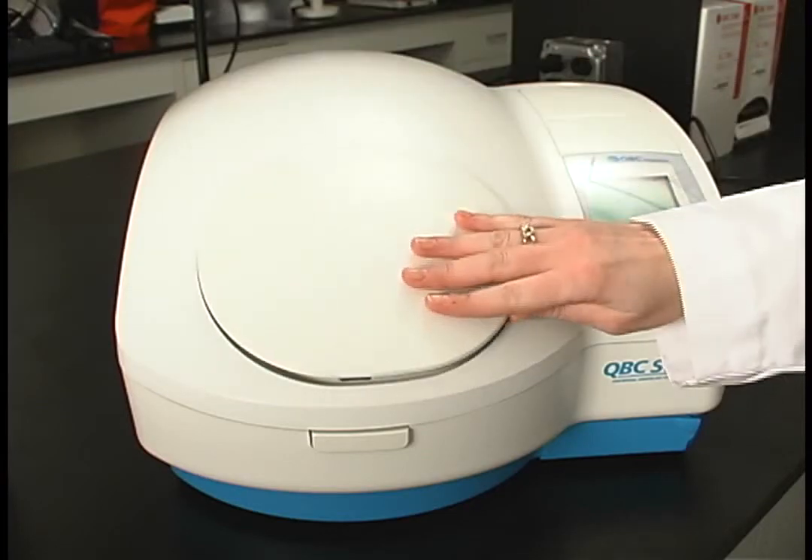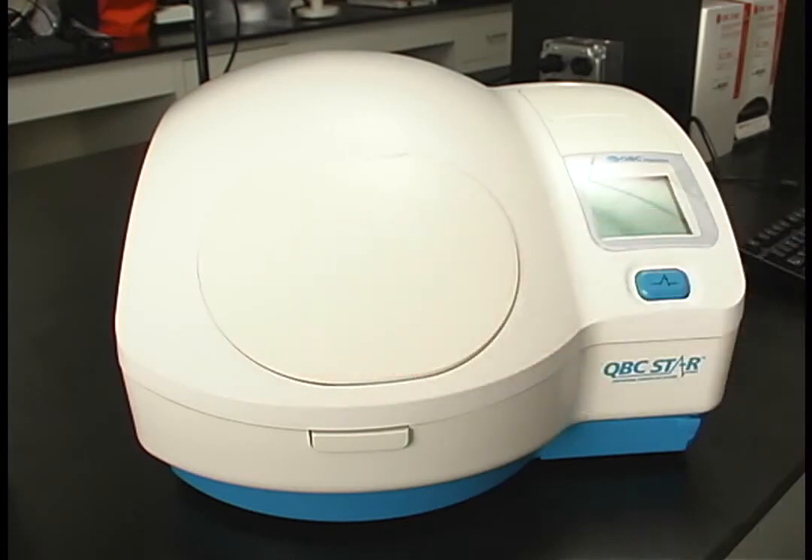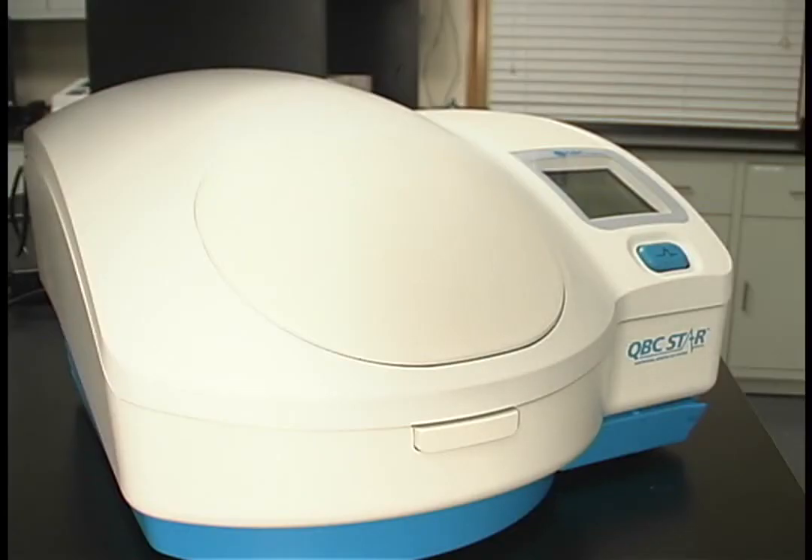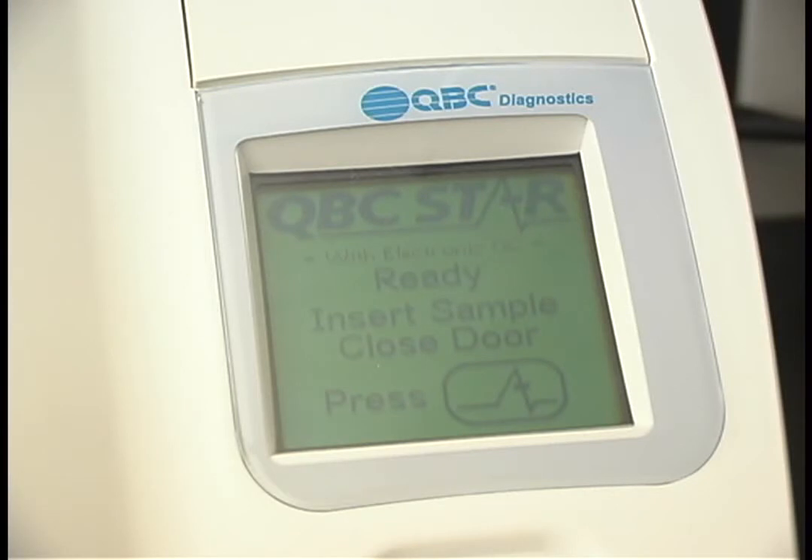At this time, the STAR performs an internal system check. It checks such things as the centrifuge motor and speed, optics, temperature, timing, and setup keypads. The test takes about two minutes. When the check is complete, the door will unlatch and the screen will indicate that it is ready for a sample. The STAR will also provide you with a printout of the system check.